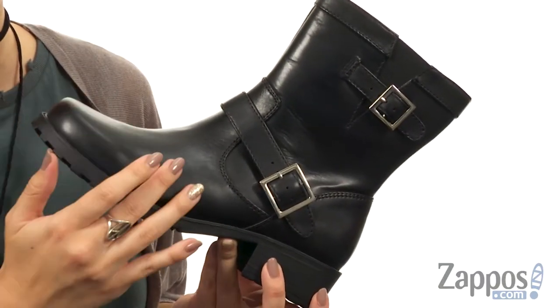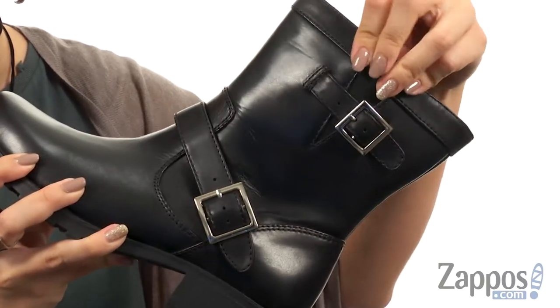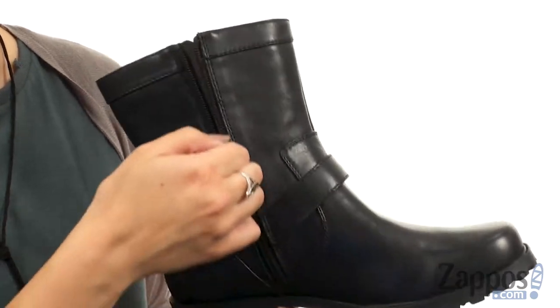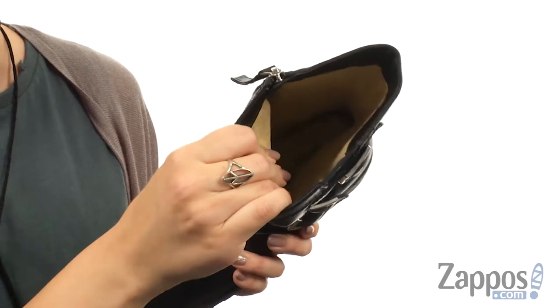These stylish boots are made with a premium leather or suede upper. They've got adjustable buckles on the lateral side with a little bit of stretch in that goring panel. Flip it to the other side, you do have a full length zipper for easy on and off.